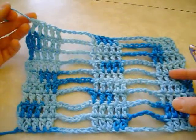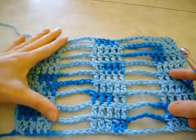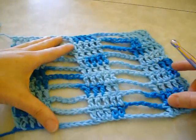Now I have finished my nine rows and I fastened off my work, and now I'm going to pull up the Jacob's Ladder loops.